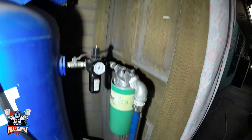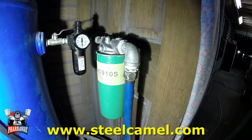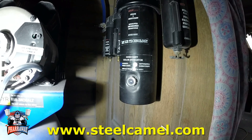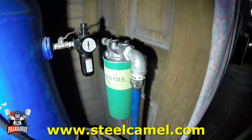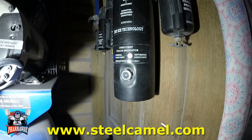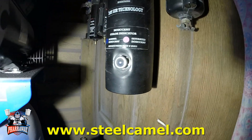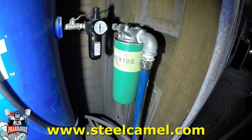This new addition — the Steel Camel — is allowing me not to change my desiccant beads in this filter as often. When I didn't have the Steel Camel, I was changing the desiccant beads maybe once every week. Now I've used it for two weeks already and the beads are still looking new — I haven't changed them at all. It's helping me a lot.